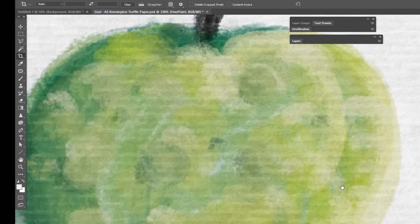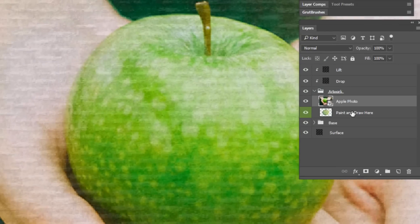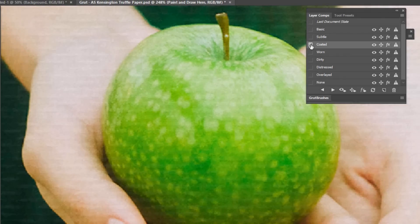The art surfaces will work on anything you paste into the artwork layer, even a photograph, and it will take on the characteristics of any preset you choose.